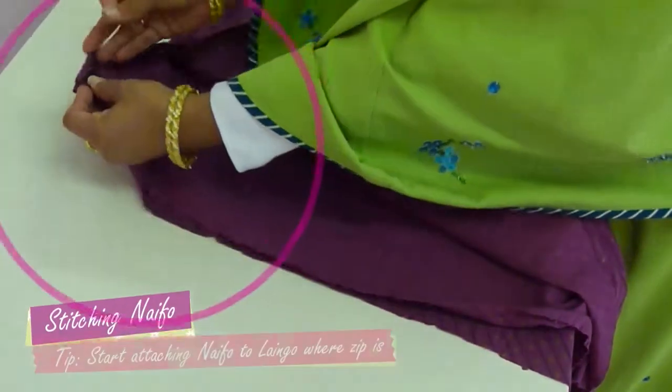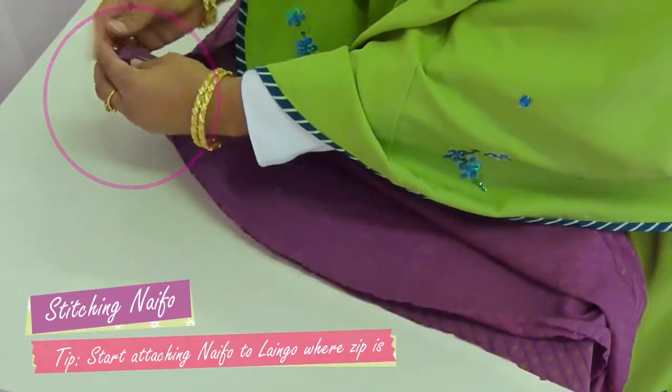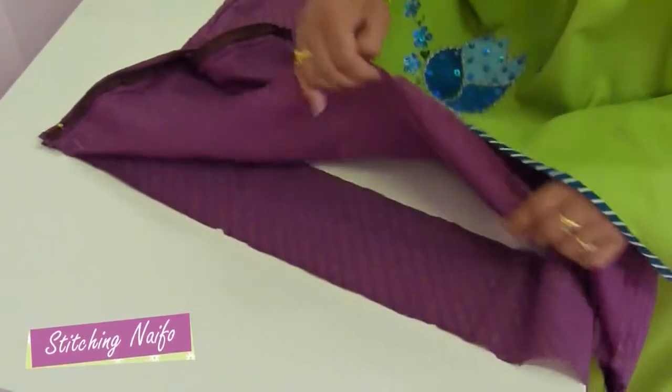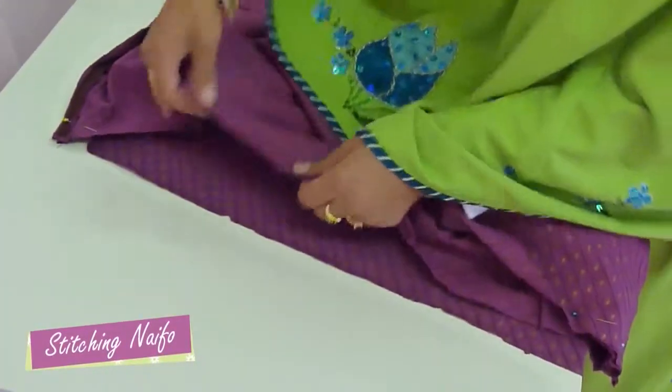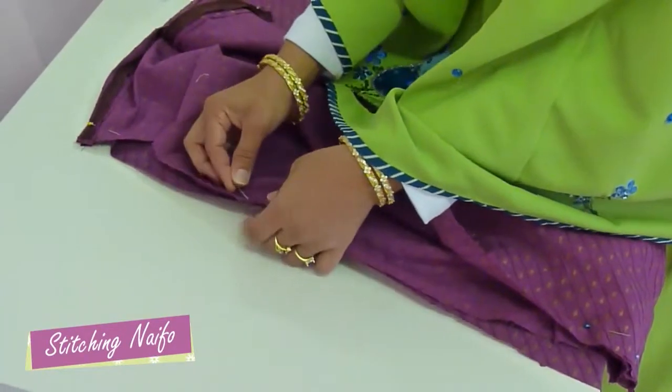Place the lengo on top. Lengga ni sides ne ane nefha ni sides ne join karo. Lengga ane nefha par je marked points chhe ehne milau. A marked points par lengga ane nefha ne pin karo.